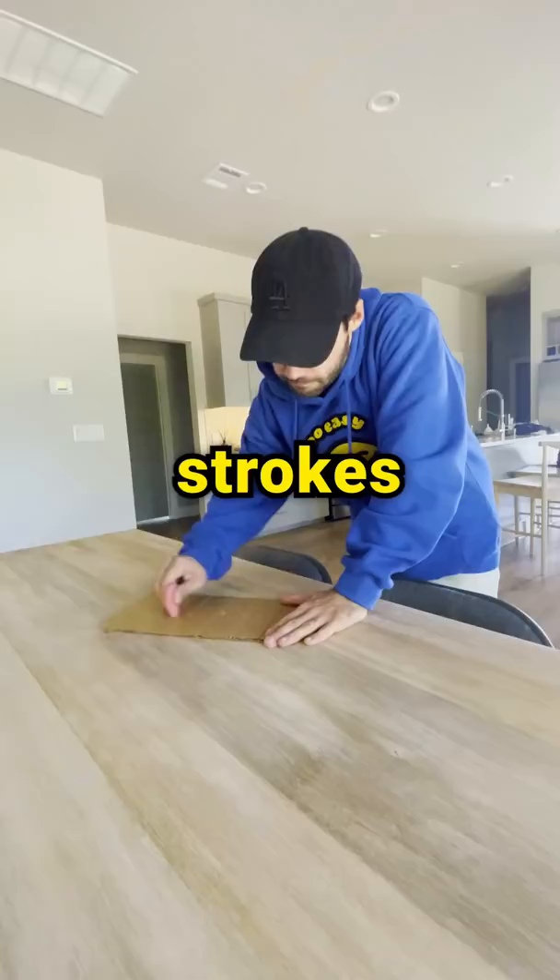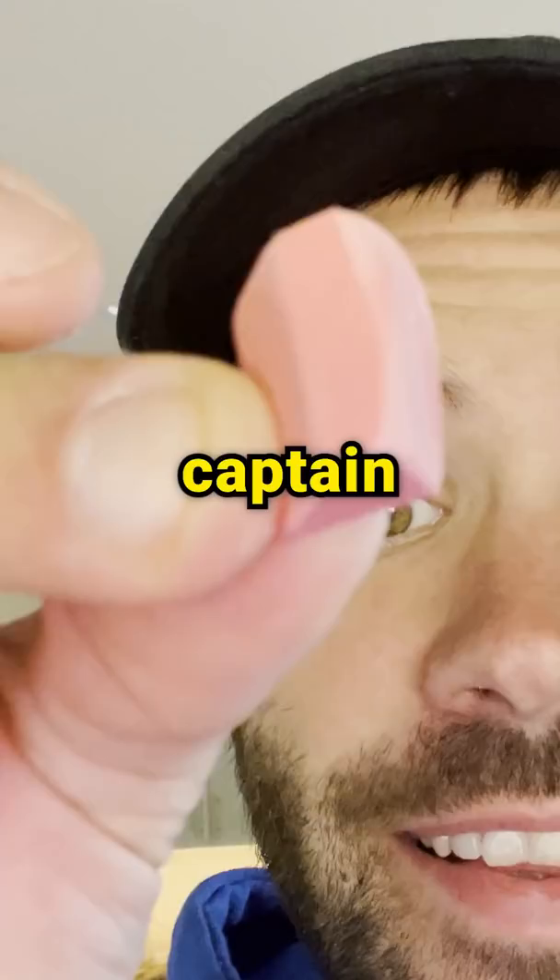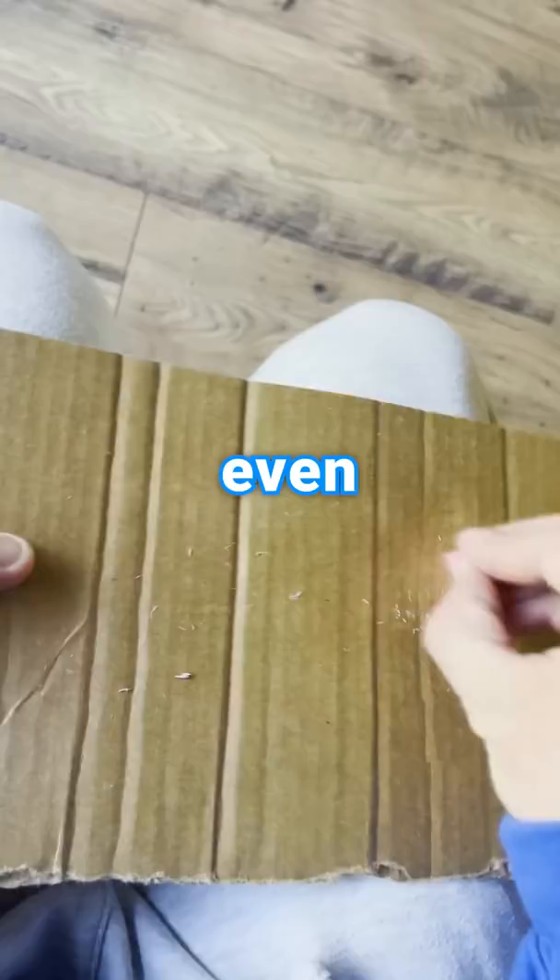Now at first, I thought surely there was an answer to this question. But according to Google, no one has ever actually finished an eraser — like, ever. But fear not, I am the captain of finding all of the answers to life's questions that you never even knew you had.